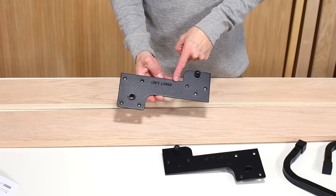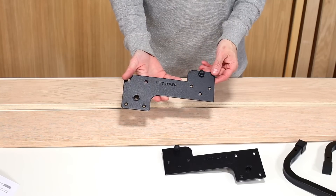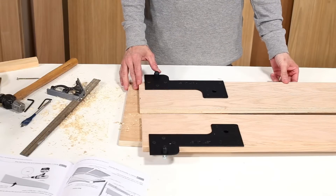Also refer to the stamped text on the front of the lower plates to determine which one is left and which one is the right side lower plate.